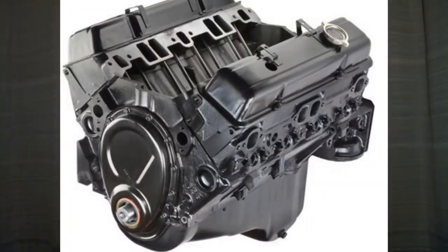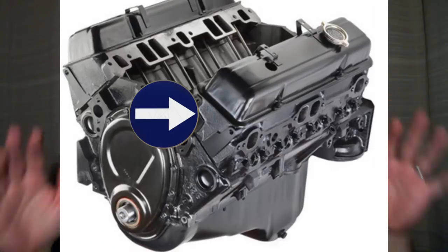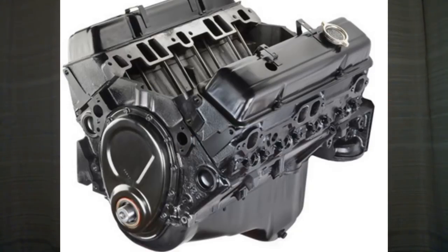A long block is simply your short block — so you have your rotating assembly in your block — with the heads installed. A long block is a short block with your head gaskets and your heads installed. What else does a long block come with? That really is based on the manufacturer. You may or may not have a camshaft, a water pump, an oil pump, or an intake manifold. You're going to have the valves and valve springs installed, but you may not have any valve train — no pushrods, rocker arms, anything like that — and you might not have your timing gears installed.